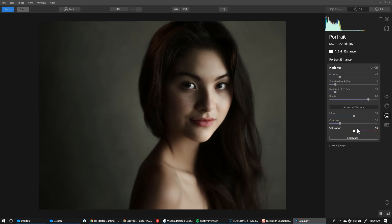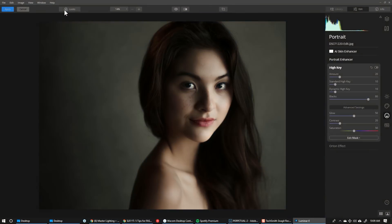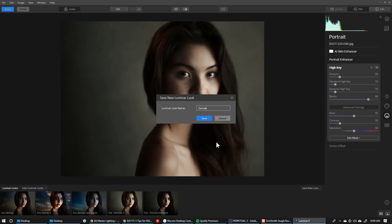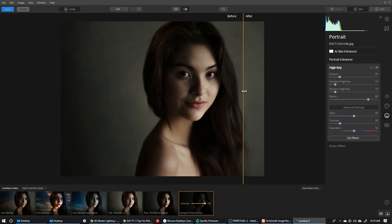Step number five is important: we're going to save what we just did as a look — essentially a preset — within Luminar. I'll click the looks panel, go to my user Luminar looks, and save this to a new look. I'm going to call this 'sample portrait enhance' and click save. Now that creates a new preset, and I can take a batch of images from Lightroom directly in and apply this to every single one of them. I'd recommend testing this preset on a few images before making it universal, and always keep them more on the subtle side.